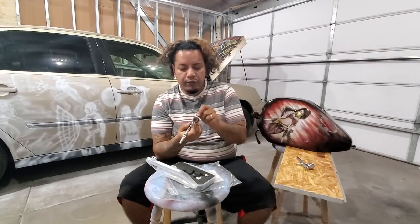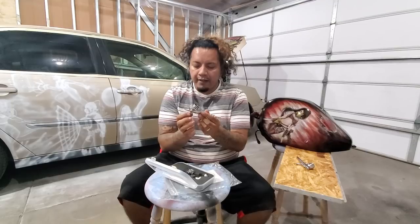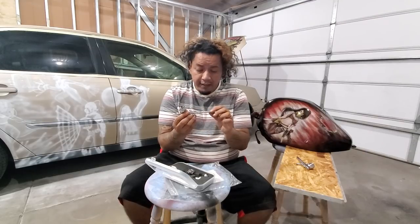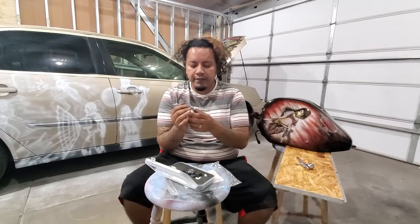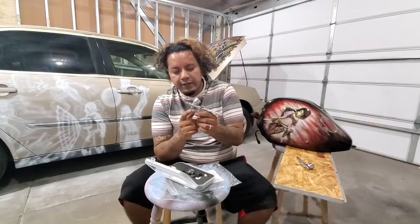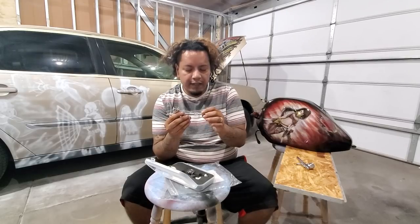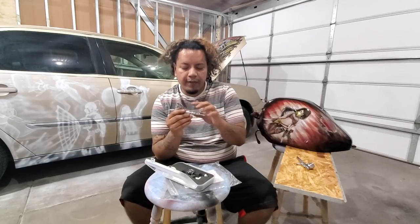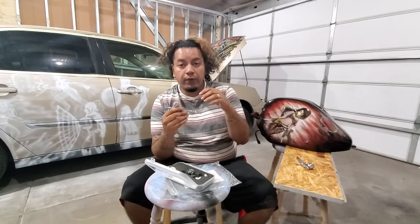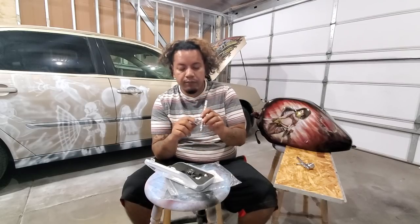He tenido este aerógrafo por más de un año, así que me lancé y compré otro aerógrafo de la misma compañía. Este se mira de mucho más alta calidad y tiene más funciones — tiene un regulador para el aire y un regulador para la aguja para cuando no quieres que la aguja se vaya muy para atrás. This airbrush has a needle regulator at the back so you can set where you want the needle to stop, which is really nice for getting consistent lines.